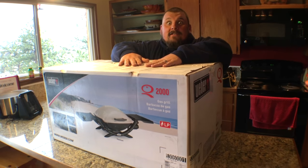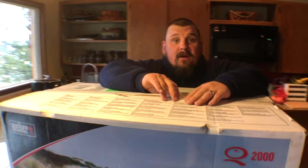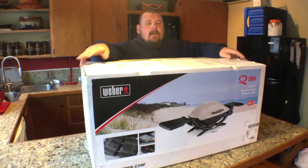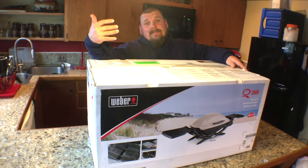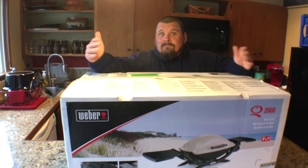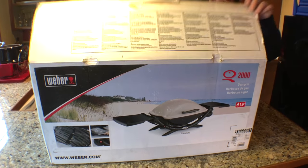We bought it in January, but it's been such a crappy winter slash spring that we haven't had a chance to open it up. So we're up here at the cabin. I feel like brats, Christy feels like brats, so we're going to have some brats on the gas grill. Now I get to put it together.